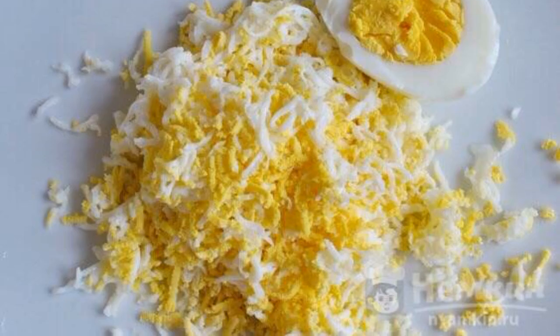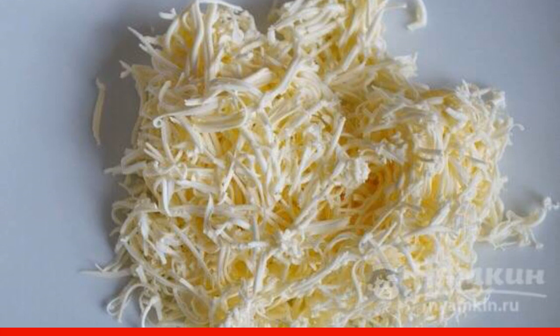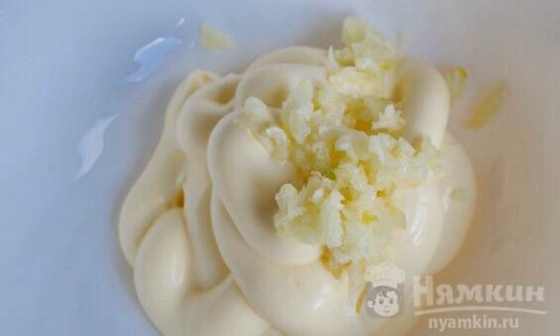Boil the eggs until tender and grind with a fine grater. Pre-hold the cheese a little in the freezer so that it does not stick to the grater onto the hands, then grind it also through a fine grater. Peel the garlic and pass it through a press.